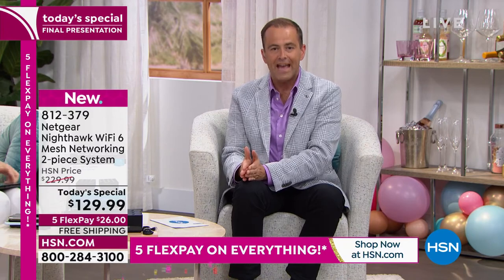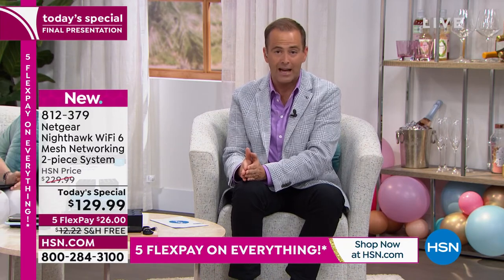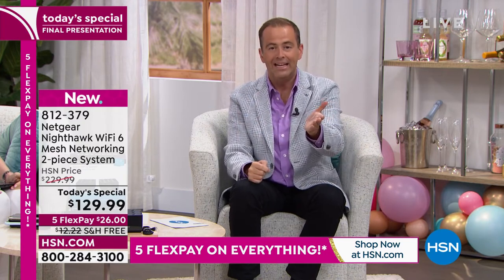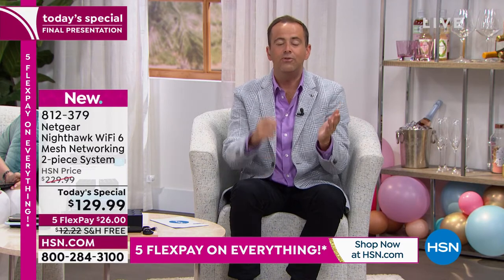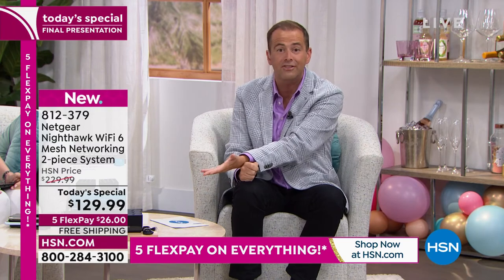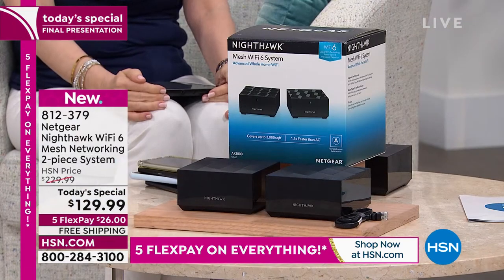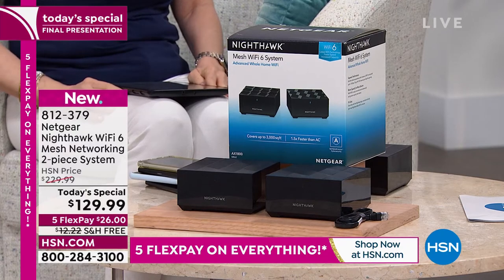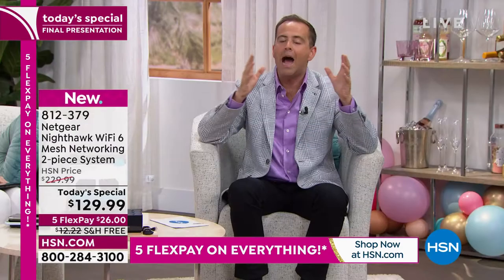We're really proud to offer this today, and thousands of people have already said yes. We have six minutes left — the price goes up at midnight sharp. If you call tomorrow the HSN price is $229 — worth every penny — but if you buy today before midnight you save $100. For that same $129 you could buy another router, but it wouldn't be as good. This is the best: Wi-Fi 6, the newest technology, mesh technology, eliminating all dead spots and zones around the house.